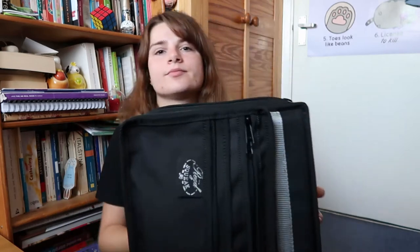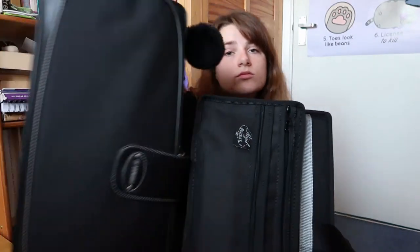It's amazing and you can see it's pretty much the same size as the saxophone case and just as heavy. So I'm gonna show you what it's like.